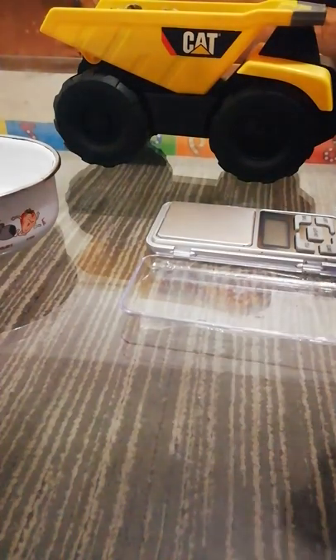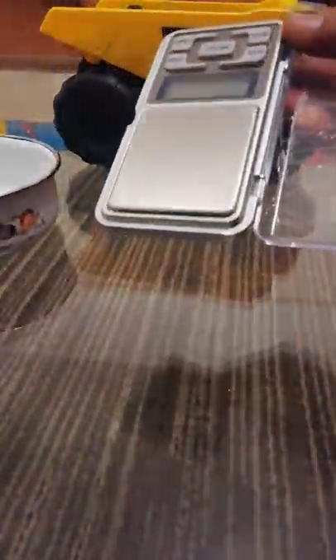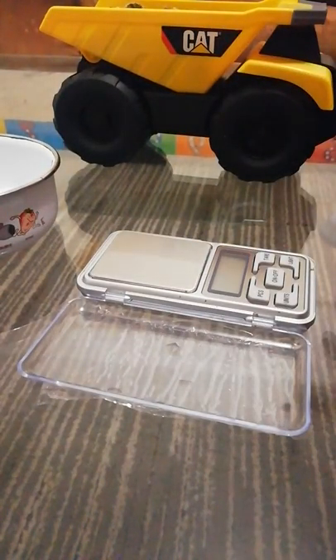Hey guys, today we're going to talk about how to weigh marijuana like a professional. First things first, we need a good food scale, probably something with a maximum value of about 500 grams — that should be sufficient unless you're planning to be a dealer, which I highly do not advise. This is really purely for recreational and medical consumption.